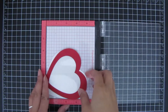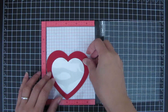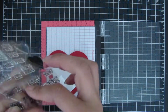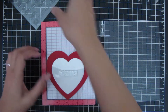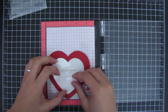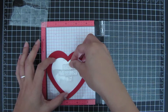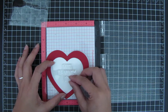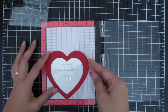Now I'm going to stamp the sentiment. I took that large heart die by itself and cut it out of white cardstock and an acetate sheet to create the front and back parts of the shaker card. I'm using the Happy Valentine's Day sentiment from the Say It With Hearts stamp set, and I'm trying to center it in the middle of the heart using the acetate frame as a guide, making sure the sentiment is directly in the middle.